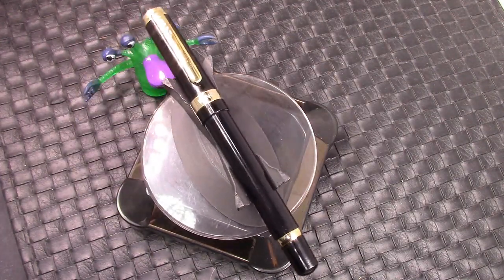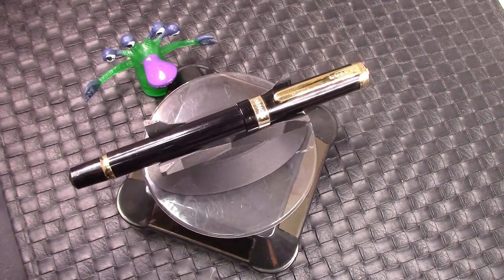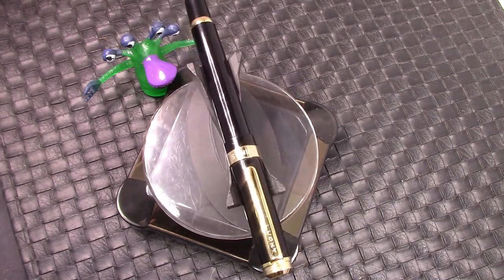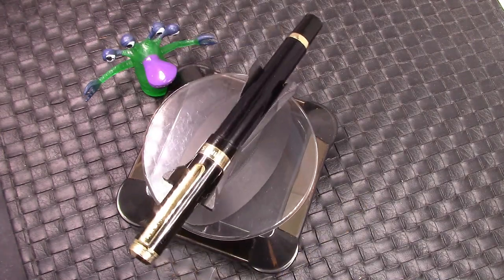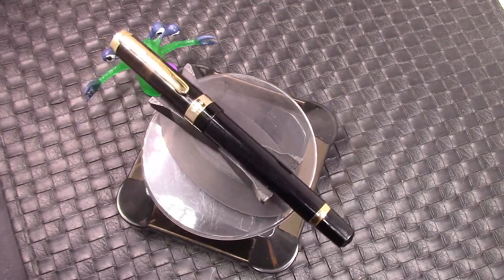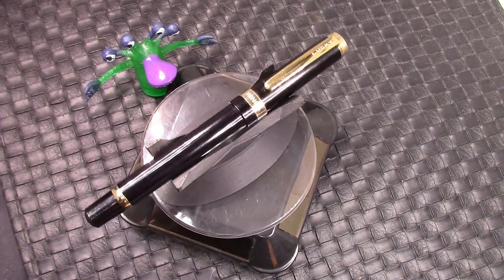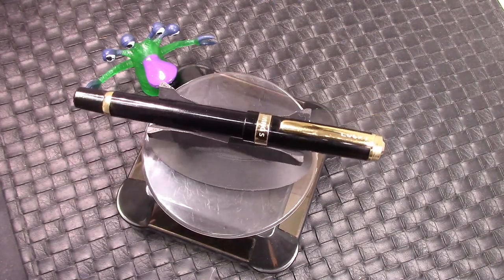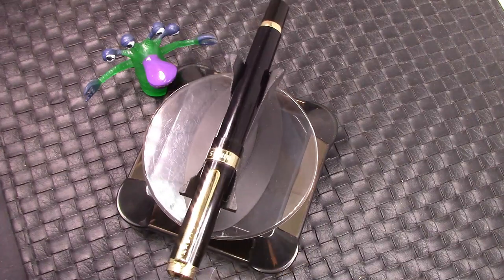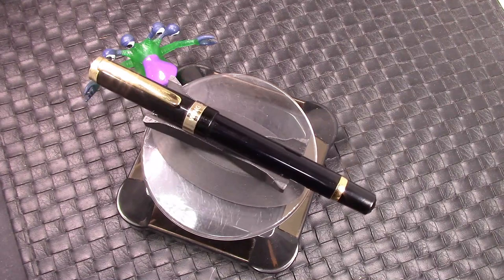So we're going to take a look at this pen. It's a Wingsung 698 if you haven't already figured that out. I have a couple other ones and this pen was one of the first of the Chinese pens that ushered in a new era and a new generation and a new level of quality. It has some very nice features, which I don't think any other pen has had all together. So let's dive in and take a look at that.